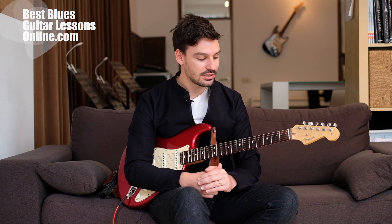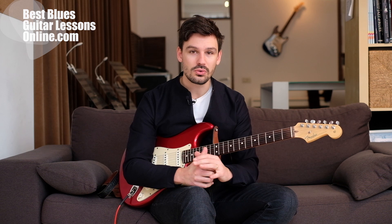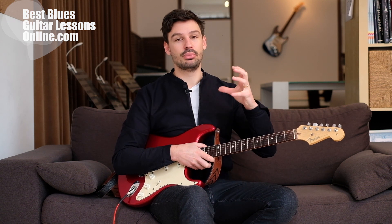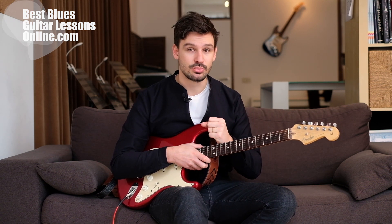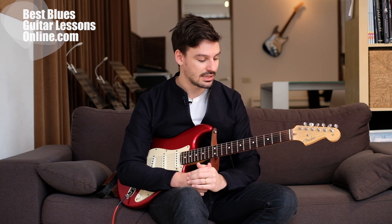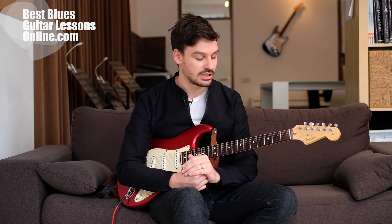Hey, I'm Anthony from bestbluesguitarlessonsonline.com. Welcome to this video — we will look at the second blues lick, a really important lick to add to your bag of tricks. Like I mentioned in the first video, it's not only important to learn licks because we need to learn the guitar in its full capacity, but especially in the blues we need to build a bag of tricks, and that's why I really enjoy making these blues guitar licks videos.